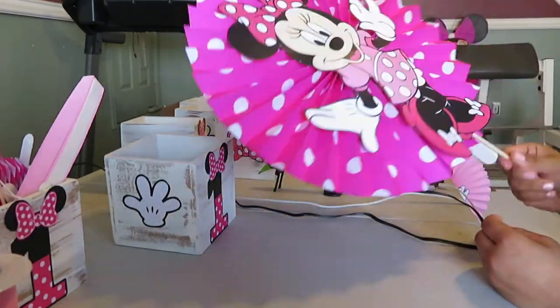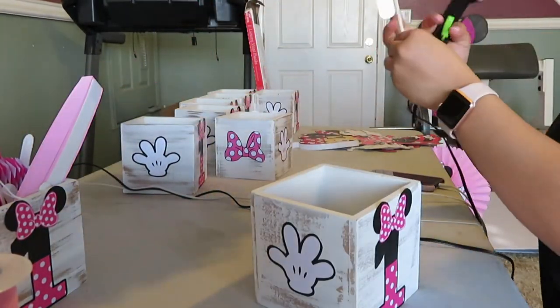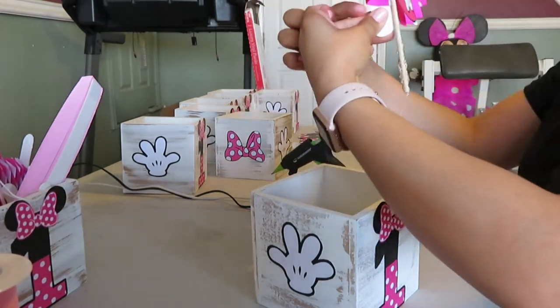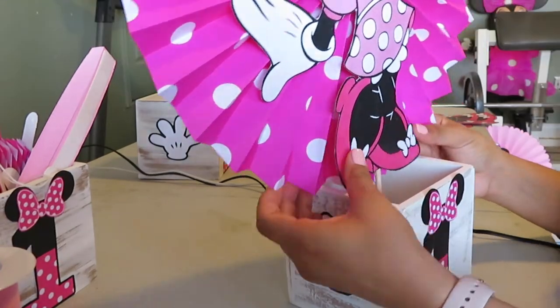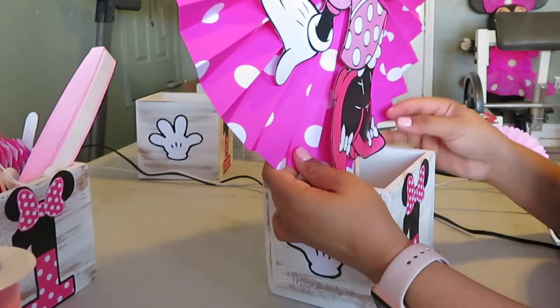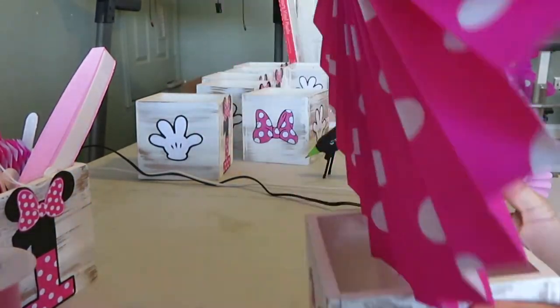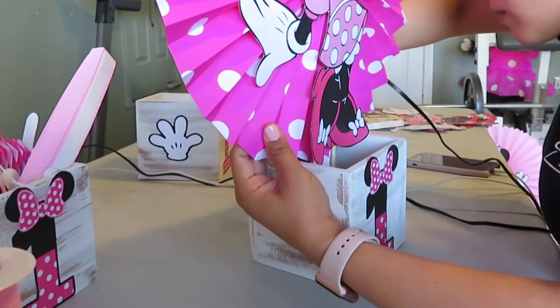Once that's dried and you're ready to place it in your wooden box, you're going to add some hot glue to the hole we previously made with the wooden dowel, as well as a little bit on the wooden dowel itself. You want to make sure you don't put too much hot glue because it melts the styrofoam and the hole becomes wider, making it harder to stay in place. I also recommend that you hold it while it's drying so that it stays straight.